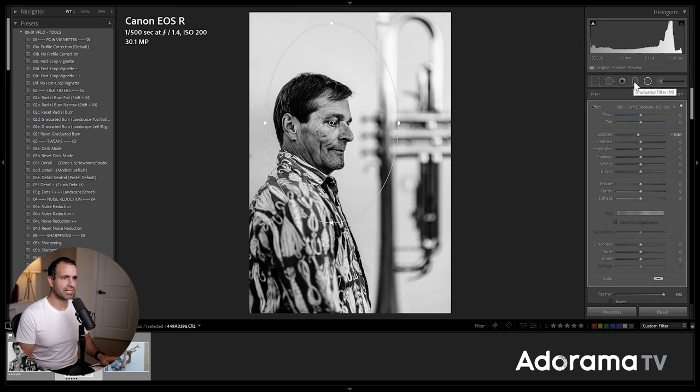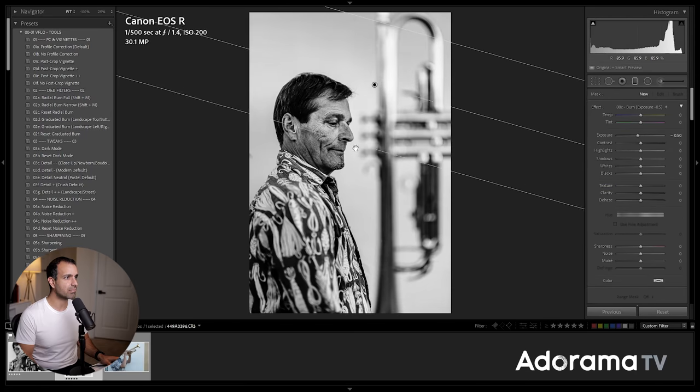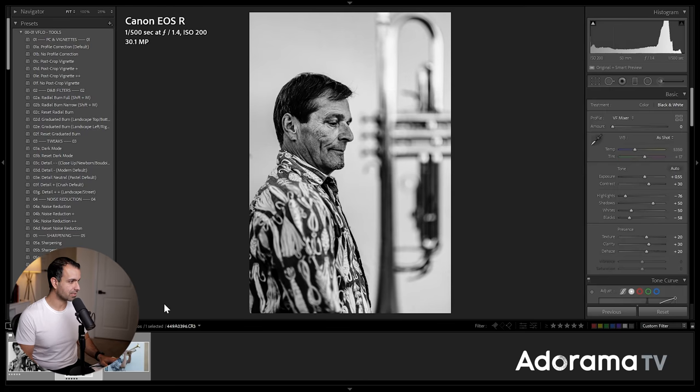I'm going to put a graduated filter at the top and just burn the top a little bit more, so it's not quite so bright. It's a little too bright at the top of the frame. That looks good.